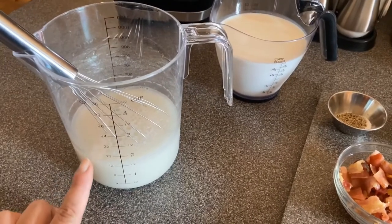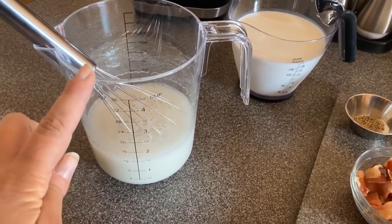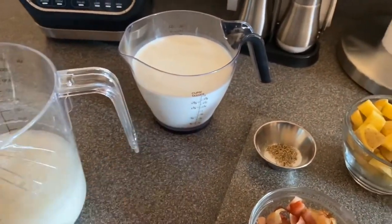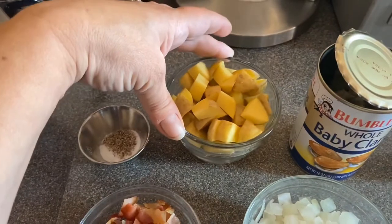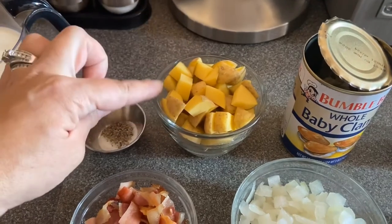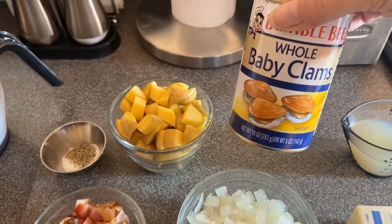What I'll be using today: I have a cup and a half of water, and then I mixed in two tablespoons of flour and just whisked that. Then I have two cups of half and half. I have one cup of diced potatoes. You can use regular potatoes and peel them, but you don't have to. These are just petite potatoes that I diced up.